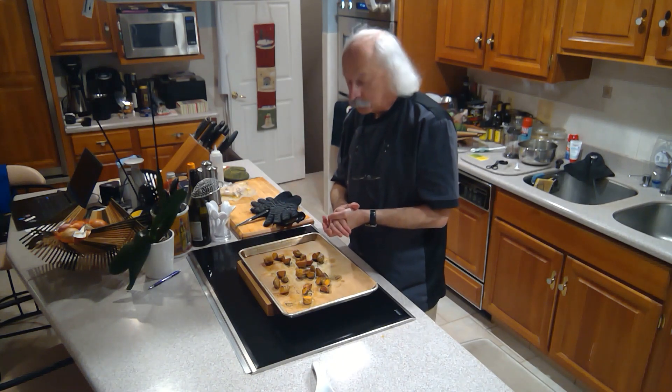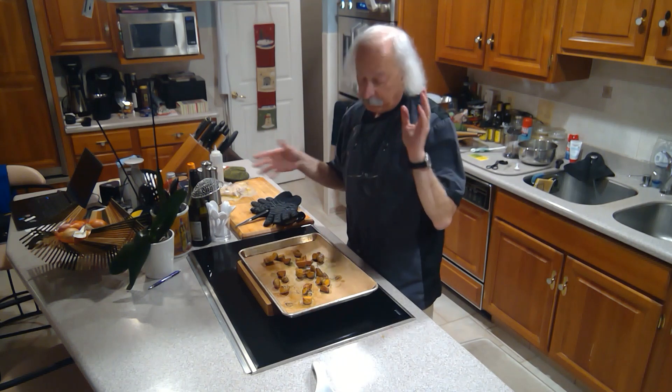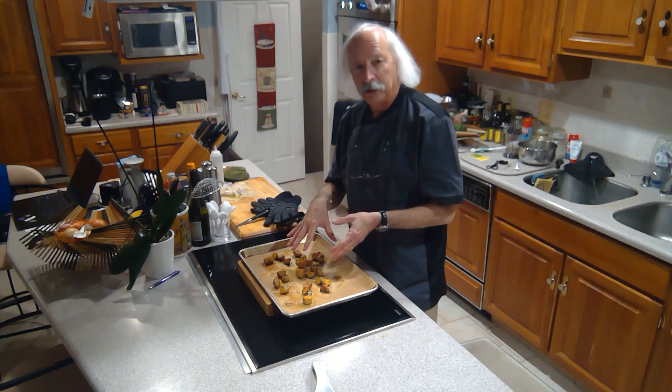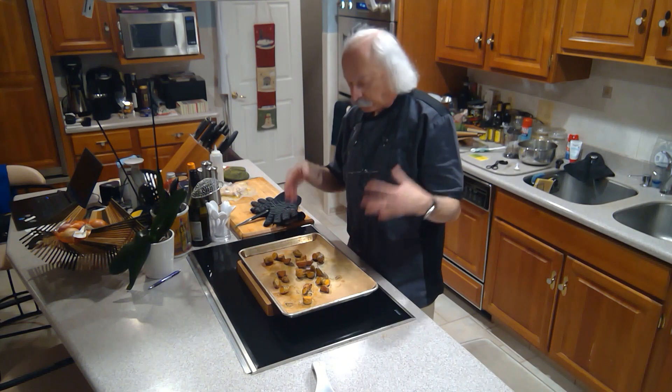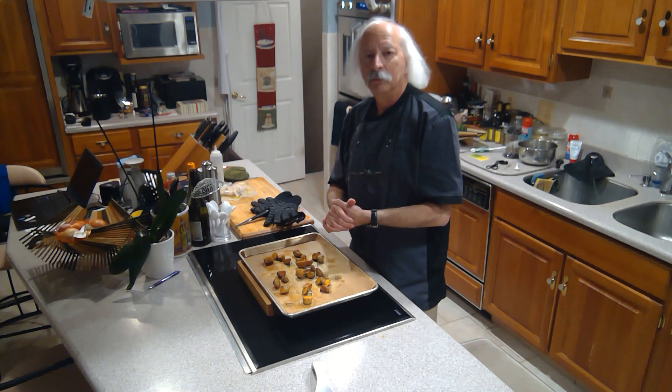They're all the way cooked through. 450 degrees for between 20 and 30 minutes, bite-sized pieces, nicely seasoned, and you get a wonderful kind of crunchy potato. We'll see you next time.